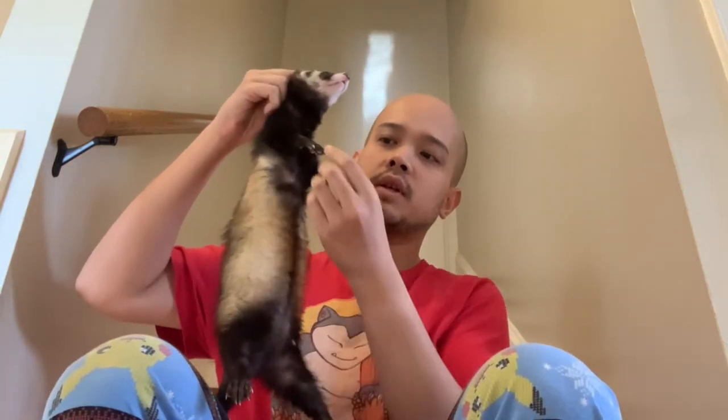Today's video is going to be a tutorial on how to cut ferrets' nails when you don't have someone else to do it with you. Usually it's a two-person job, and the way you do it is you scruff their neck. As you can see, when you scruff the ferret they stay really still and you can do it, but it's hard to do that when you only have one person.